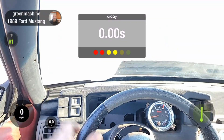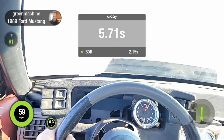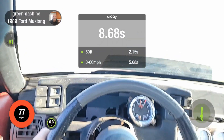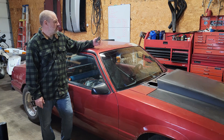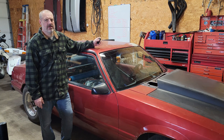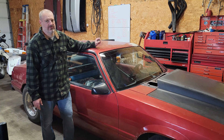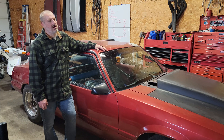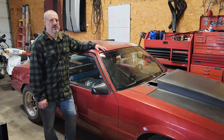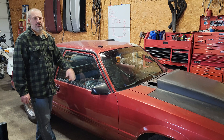Let's make a pass at 4,000 pounds, then we'll take some weight out. What I used to test my eighth mile pass was a Draggy. I've had really good luck with it — when I tested at the track, it was within a few hundredths of a second. That eighth mile was equivalent to about a 14.28 at 99 miles an hour.